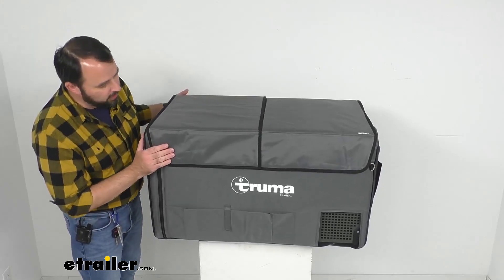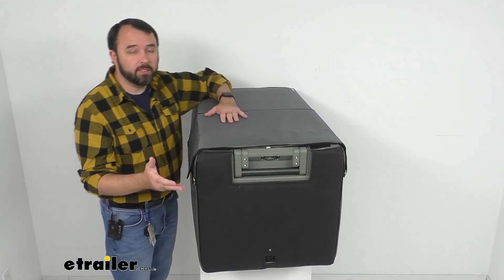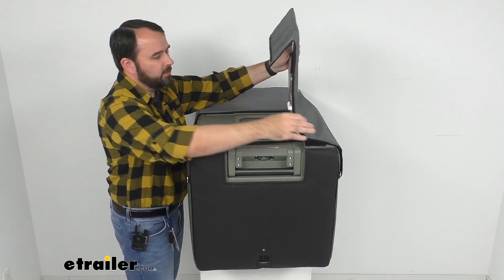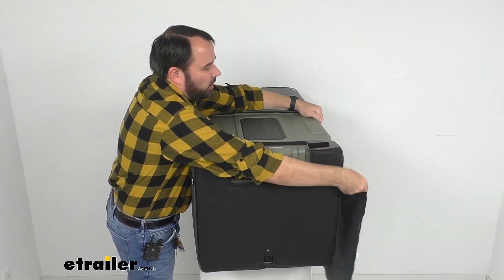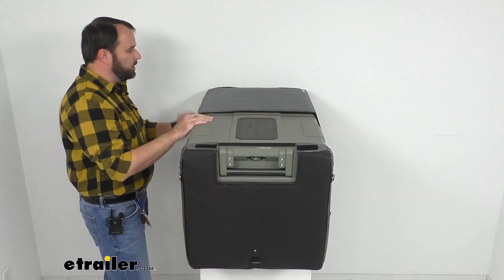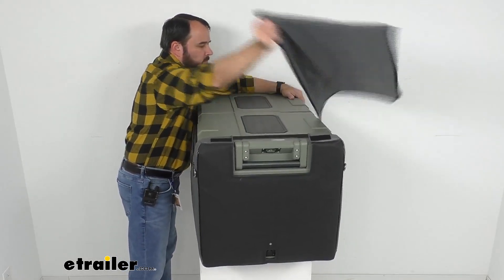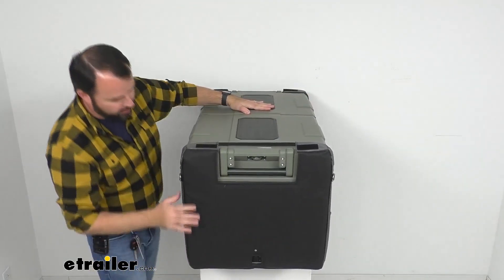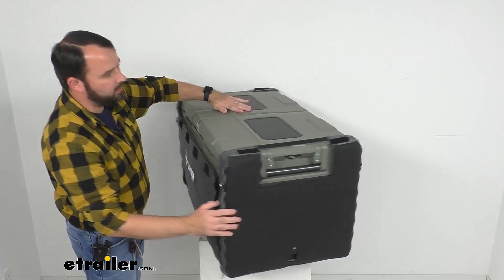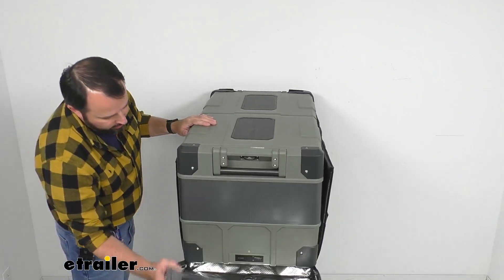In regards to installation, I have discovered that it will go easier if you have someone else helping you out — not because it's complicated, but just because of the size of this cooler. To install this you're just going to remove the panels here, so I'm going to go ahead and lay these lid panels down after I detach them. And then we have zippers here, so you're going to unzip this side and then unzip this side, and that's going to drop the end panel down.